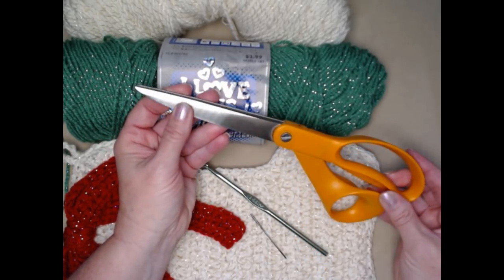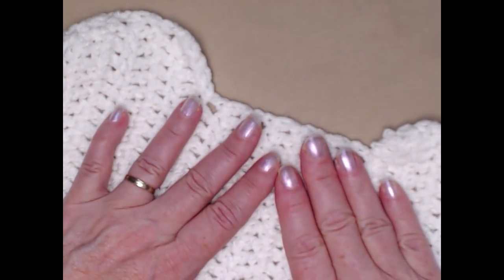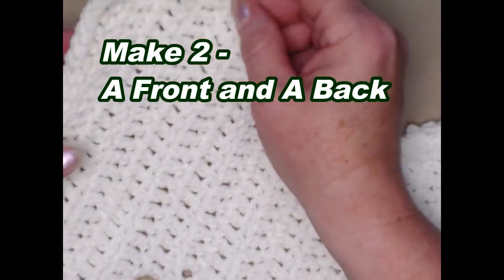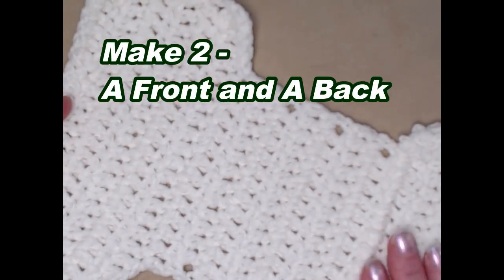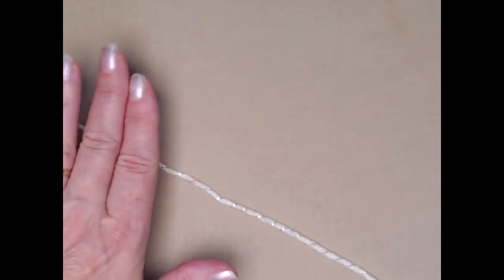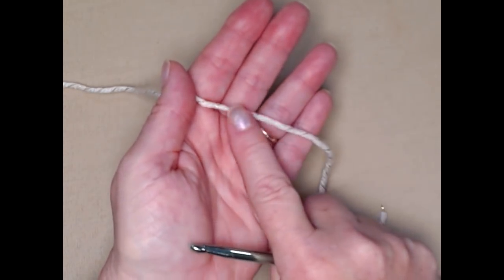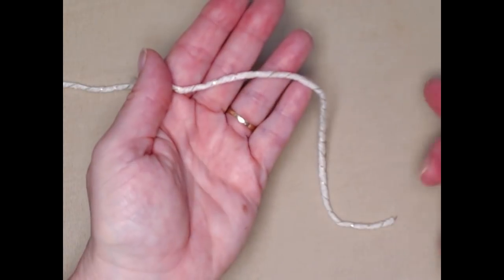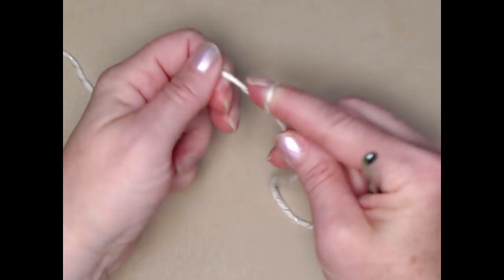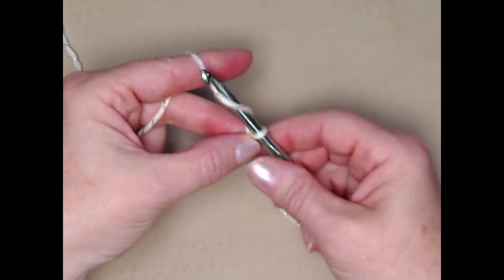You're going to need to make two dog bones — one for the back and one for the front. I've already completed the one for the back in the creamy color and I'm going to set that aside. The front and the back are made exactly the same; the only difference is I'm choosing the metallic for the front of my dog bone stocking. We're going to begin with a slip knot and then chain twenty-two chains.